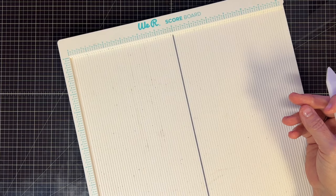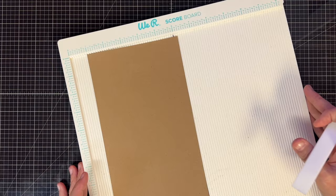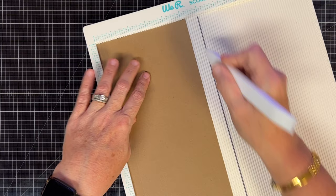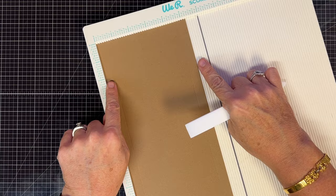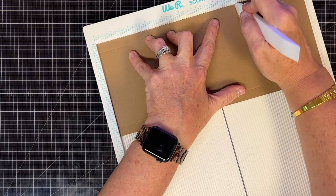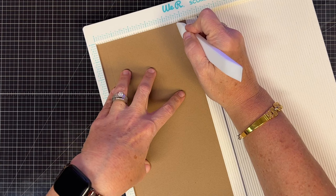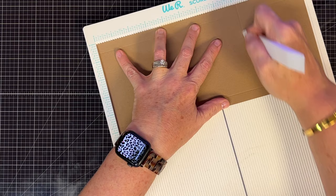Now let's score our pocket pieces — the five and a quarter by 12 pieces. We're going to score the whole length. First score at half an inch all the way down the page, then at four and three-quarters. Basically half an inch on either end. Then turn it on the 12 inch side and score at eight and a quarter. We need to do that twice, so let's take the other one and do it the same way: half an inch, four and three-quarters, then turn it and score eight and a quarter.